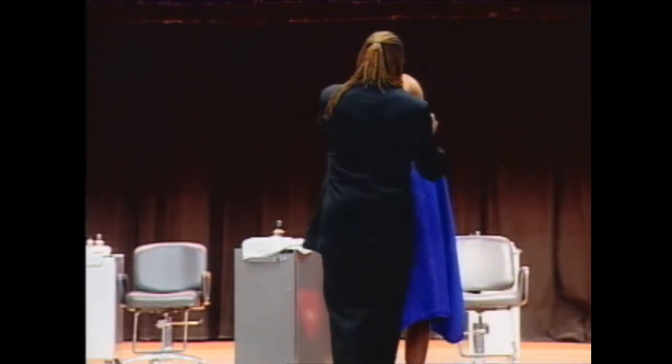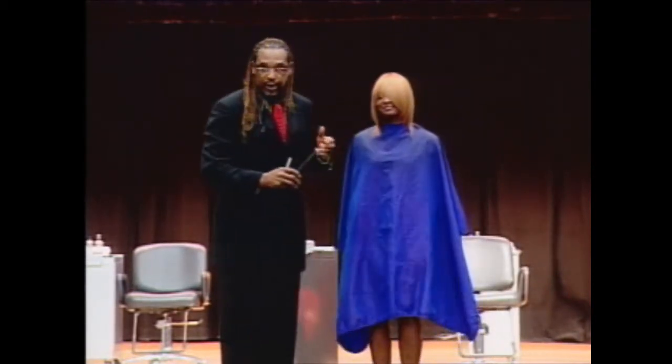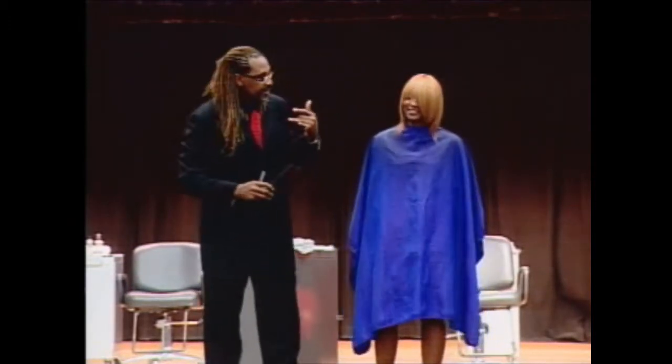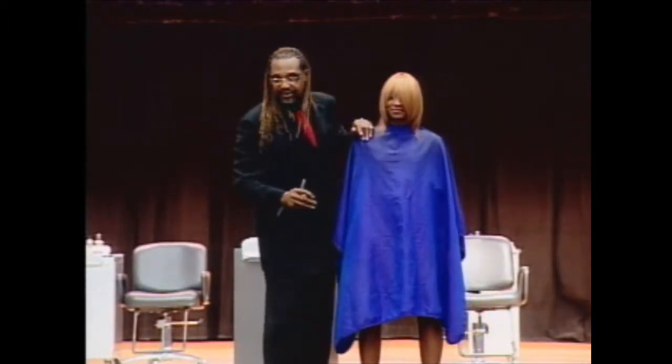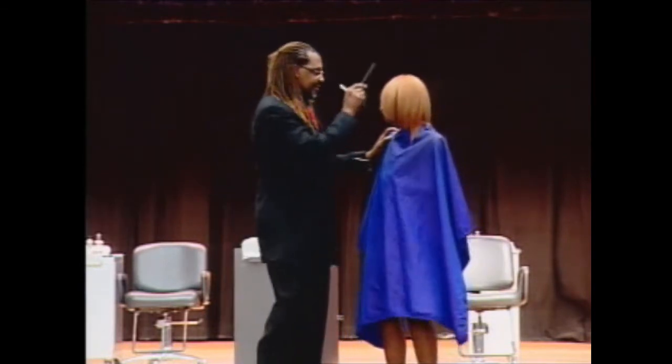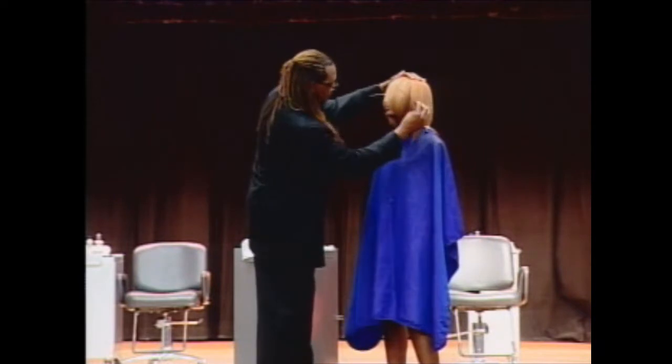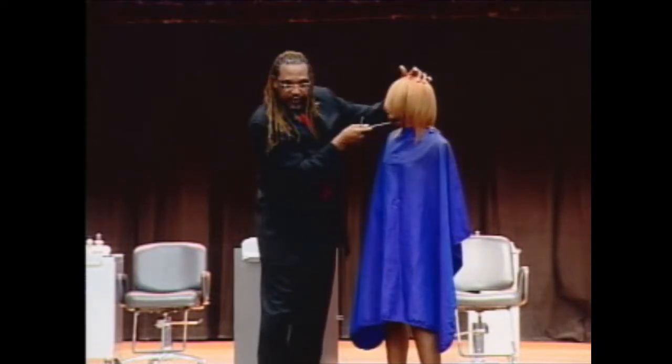So depending on how you want to style it is how long you want to leave that. You know you girls like to have that hair all in the face. So it's getting there, but we got to work on it a little bit more. But you see how nice that hair smooths in there — and you'll get that only from a razor.